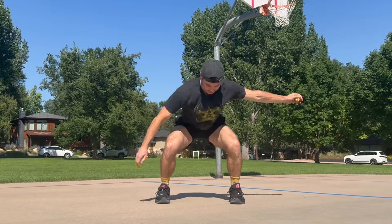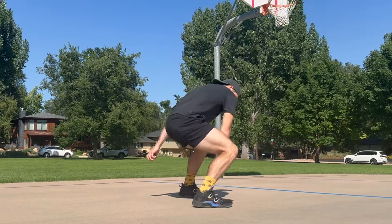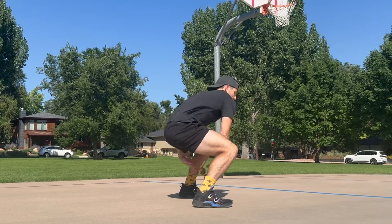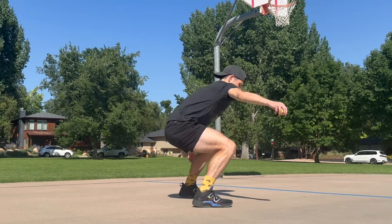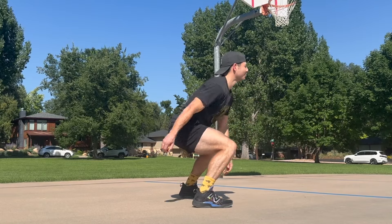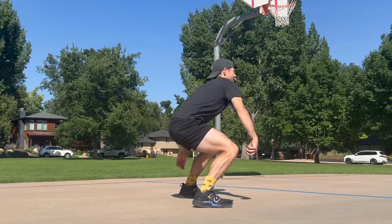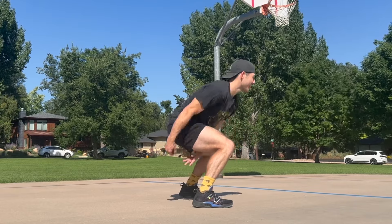As you start to progress, you can throw the bag. Bringing those eyes up once you feel like you've got that feel, that rhythm. And we'll reverse once again, working with that throw.